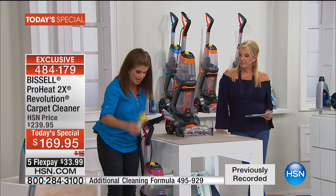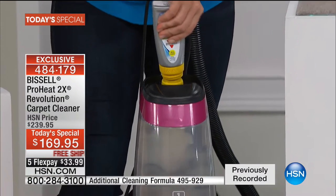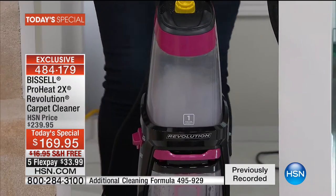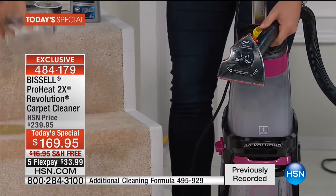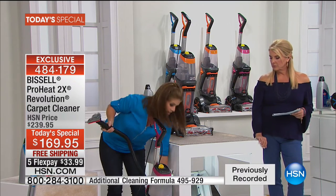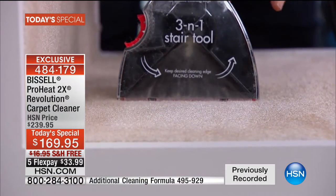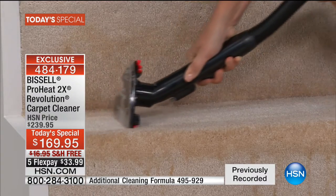We're going to have a little pet stain demo. You don't have to take the tank out — just inject the formula right in from the top. The hose is attached to the front, no longer that bulky hose in the back. This is the three-in-one stair tool. The antibacterial formula is going to fight odor-causing bacteria wherever you see it and don't see it. You're going to get that great three-in-one section applying that formula.